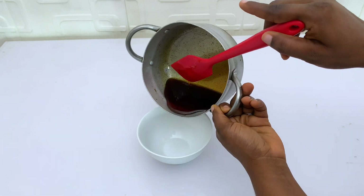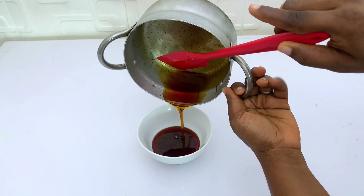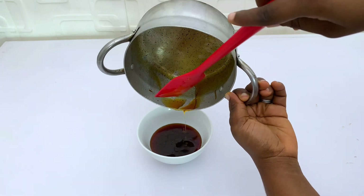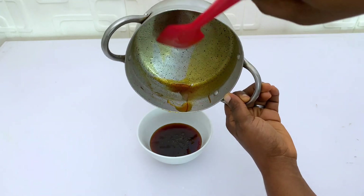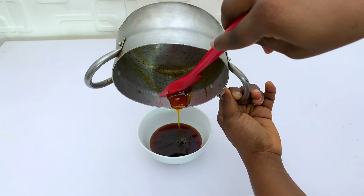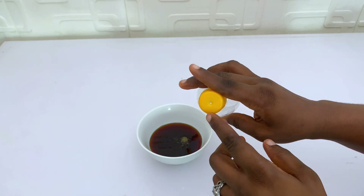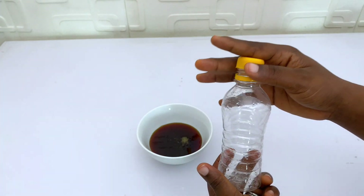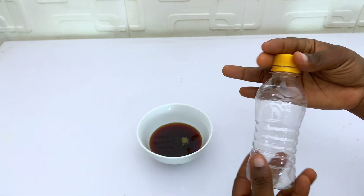All we want to do now is pour it — you can see the consistency. With half a cup of sugar and half a cup of water, I think I added just a little bit of extra water. I have a plastic bottle here; I've punctured it at the top and I'm just going to go ahead and fill it up, cover it, and place it in the fridge. It can stay for three months.